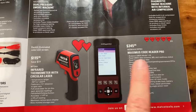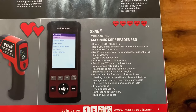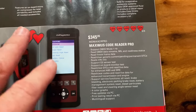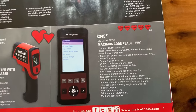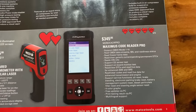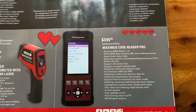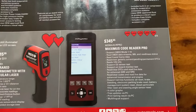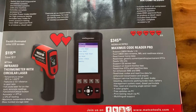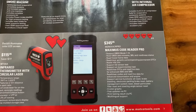For you guys looking for a code reader, $345.05 is the price on that. That's a lot better than buying a cheap code reader — it's going to be backed up by Matco, you're going to get a lot better support with it, free updates through your PC, and you can actually print off of this one. Pretty nice little code reader setup — we've looked at that on the truck before. For guys that don't want to spend their money on a full scan tool, that's the answer.